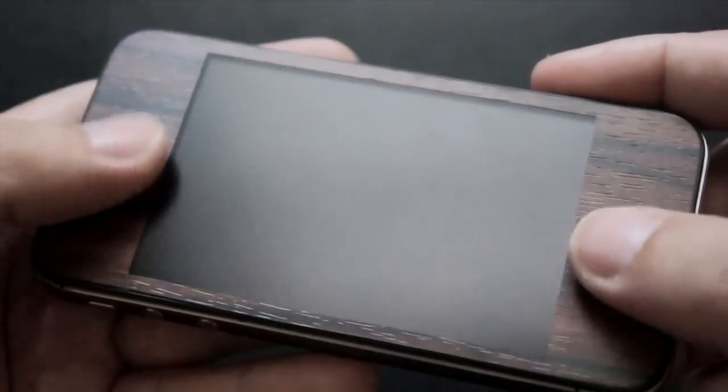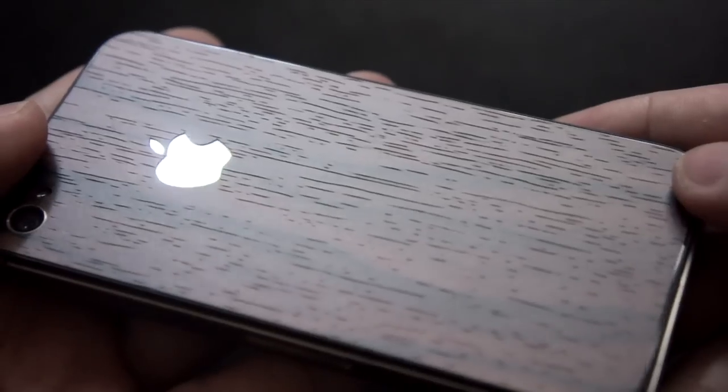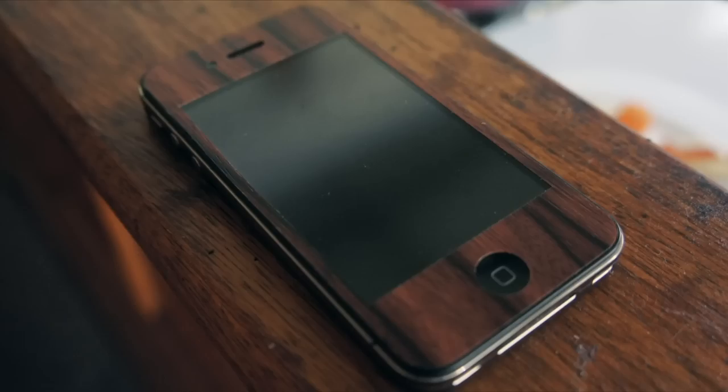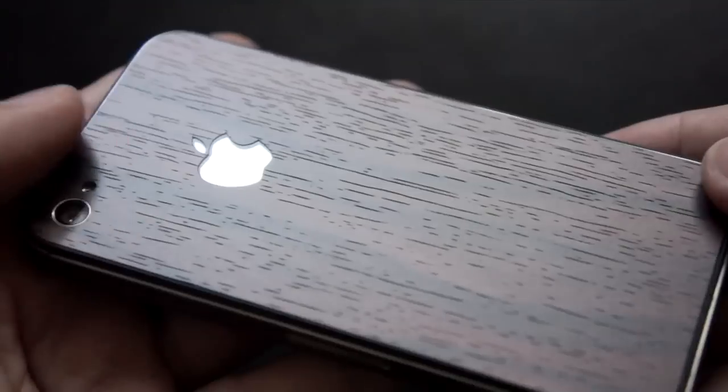The skin looks really nice — the material they use is really good. It has a nice wood texture. It's not real wood, but from far away it looks like one, as you can see in these pictures.